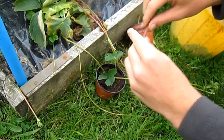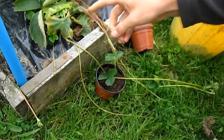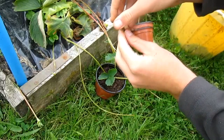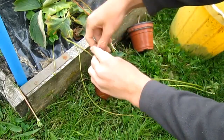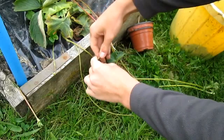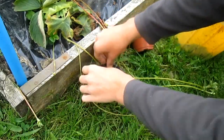This is from an old daisy plant — one of the stalks. The good thing about it is that it's really quite bendable, and we can use it as a peg to peg the runner down and stop the plant from coming out.